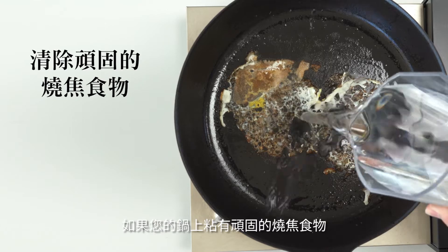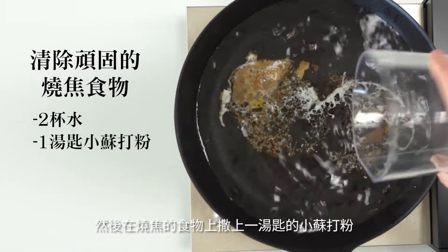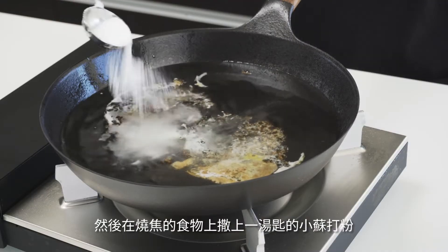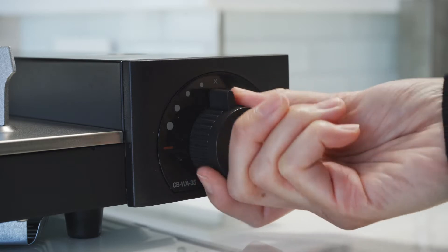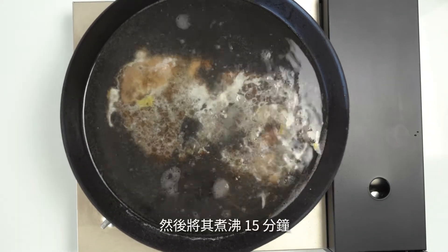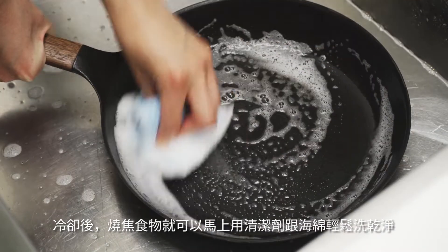If you have stubborn burnt food stuck to the pan, fill the pan with two cups of water and sprinkle a tablespoon of baking soda all over the burnt food. Then boil it for 15 minutes, cool it down, and the food will come right off with soap and a soft sponge.